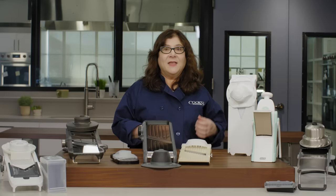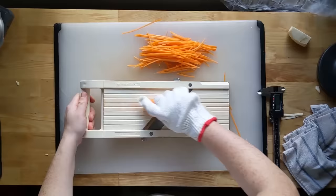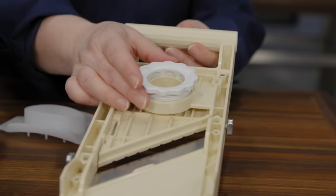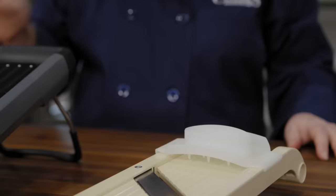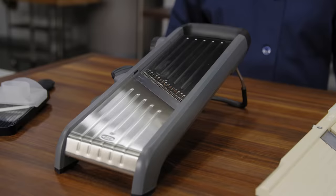Our top performer overall was the Benriner mandolin slicer. It had the sharpest blade by far and sliced through even the toughest foods like butter — evenly and consistently — and three julienne blades give you versatility. Best of all, it slices an incredibly wide range of thicknesses via a dial that lets you adjust the platform to the precise thickness you want. It's simple, fairly compact, easy to set up, clean, and store, and it's about half the price of our other winner. Our only quibble: its hand guard is pretty inadequate, so we recommend getting a cut-resistant glove too.